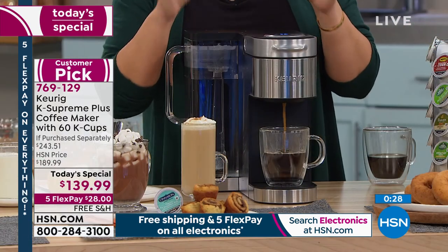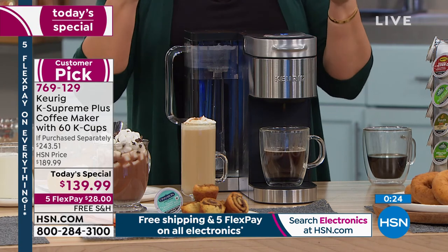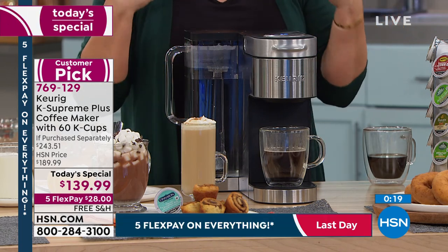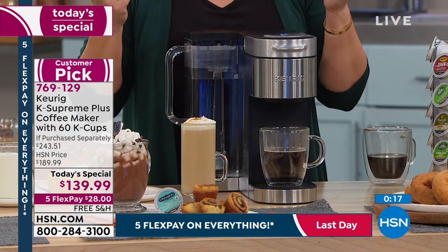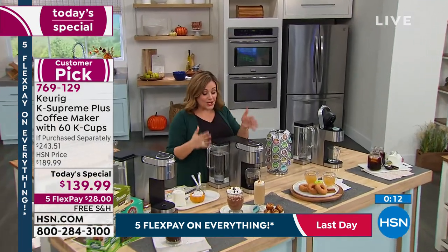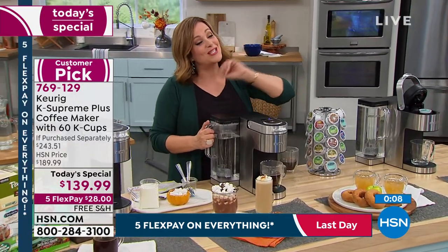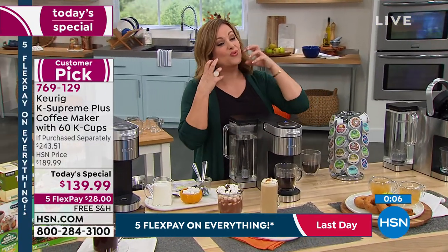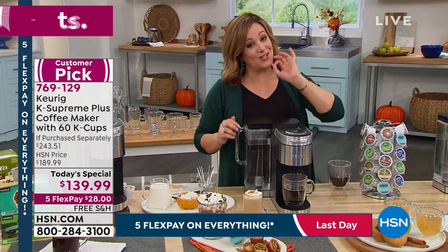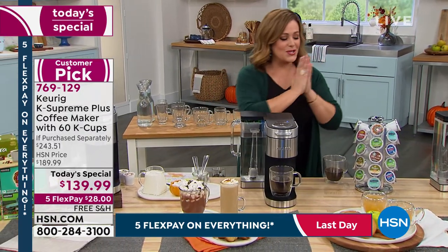Enjoy that five minutes to make and drink your own coffee. Sit there, enjoy that brew, take it in — it's fragrant, it's delicious, it's rich. $28 gets it home, free shipping and handling. Item number 769-129. Largest capacity, stainless steel wrap, and that multi-stream technology for the richest, most flavorful cup of coffee from Keurig that you've ever had. Enjoy it today — we're so honored to have this on Labor Day.